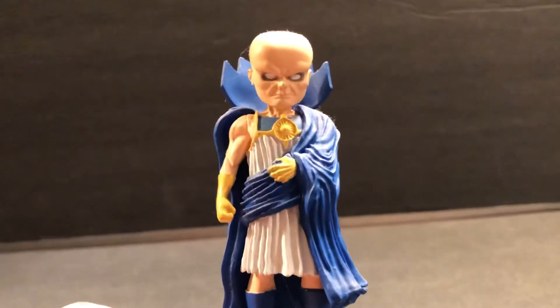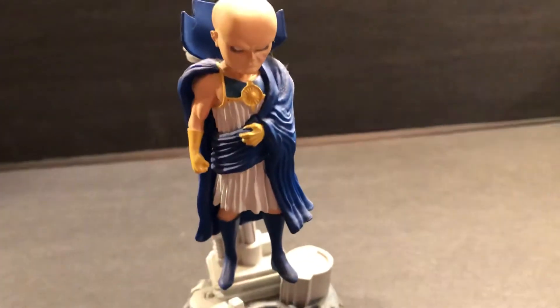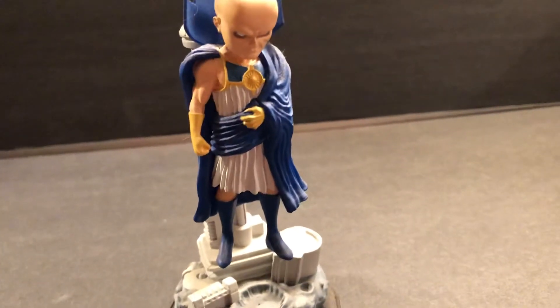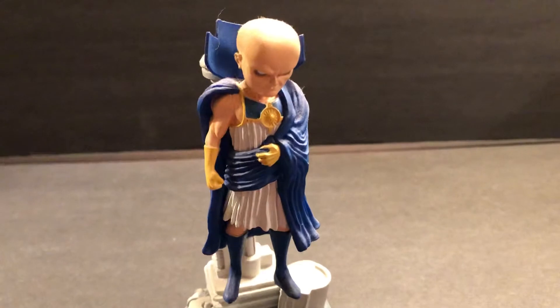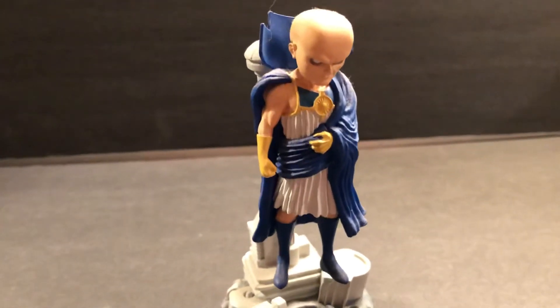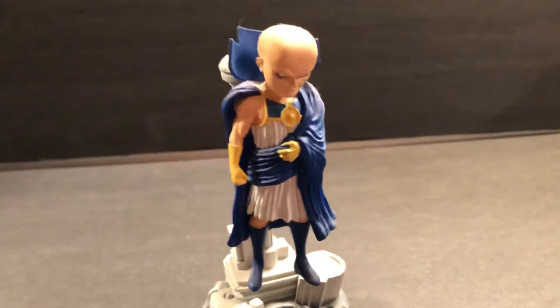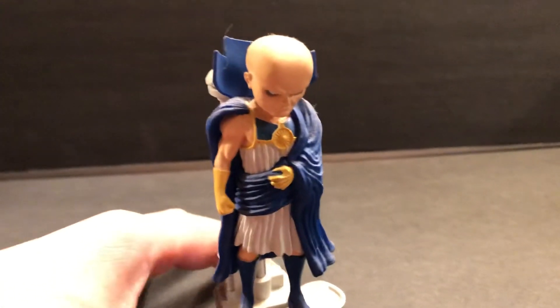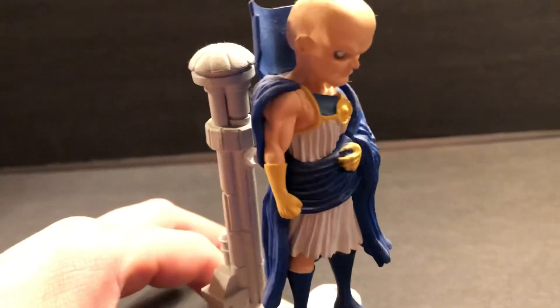He looks menacing, he looks mean. The Watcher first showed up in Fantastic Four, I believe in 1963, in issue 13 of Fantastic Four, which was the first Red Ghost and the Super Apes. I've done a video on that — very cool villain and group.